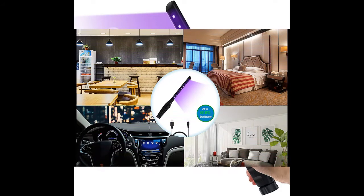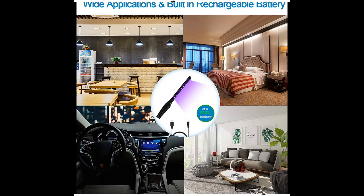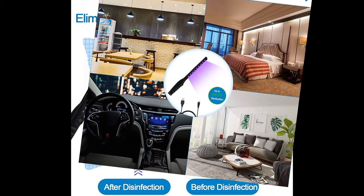This UV light is really effective at eliminating 99.99% of common pathogens, featuring 9 superb UVC light beads with a wavelength from 270 to 280 nanometers.